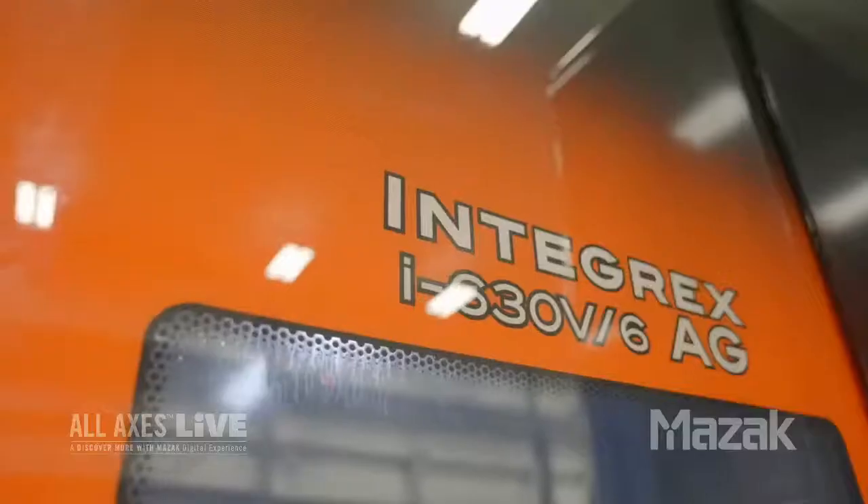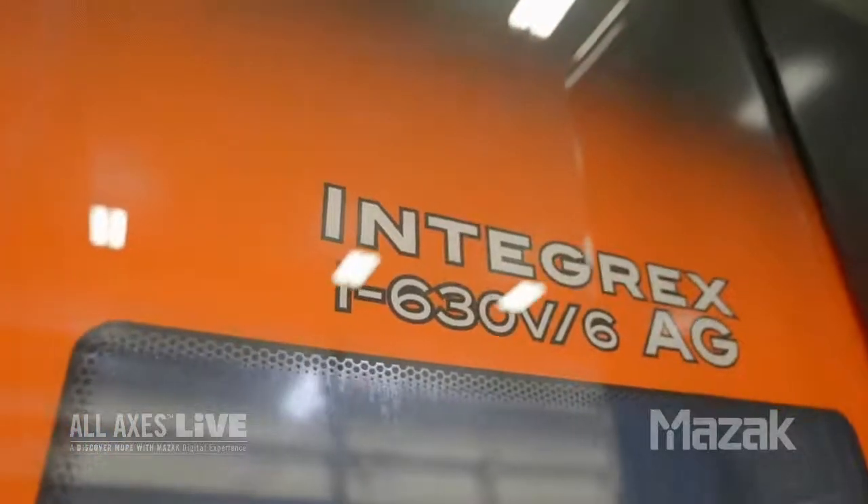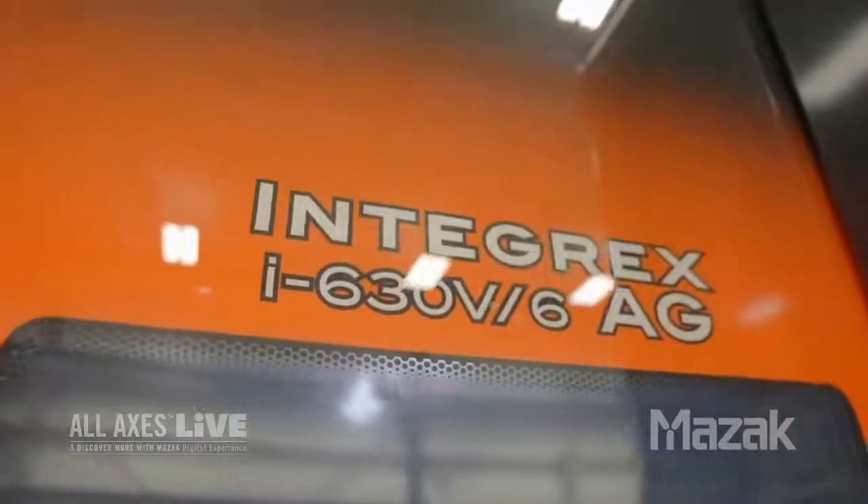Today we're going to talk about our Integrex i630 Auto Gear multitasking machine. The i630 AG couples 5-axis machining and turning capabilities, but we've added the AG gear cutting package to this machine, making it what we call a hybrid multitasking machine. These machines go beyond just milling and turning by adding capabilities such as gear cutting or additive manufacturing.